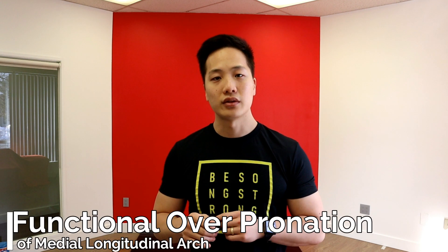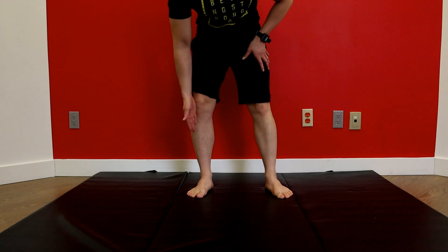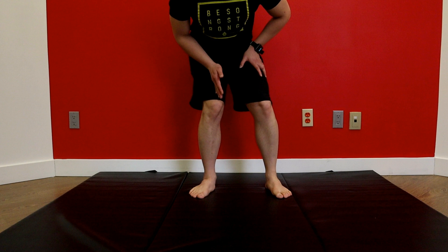Today we're going to go over what might be happening at the foot. The first thing that can be happening is functional overpronation of your medial longitudinal arch — flattening of the foot functionally during the movement. This can cause internal rotation of your tibia, which will pull the knee inwards towards the inner aspect of your body, and will also cause internal rotation of your femur. With my right foot here, when that arch collapses, my tibia will internally rotate, and if I bend that knee, my knee will end up being in a valgus position, leading to internal hip rotation.